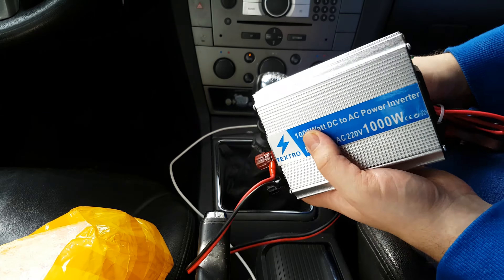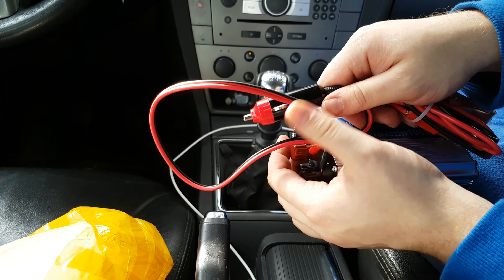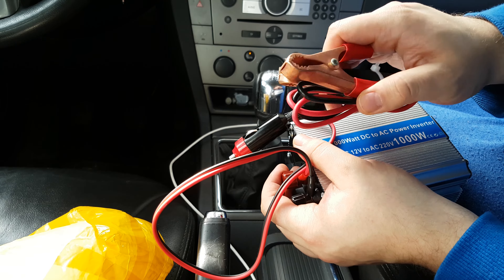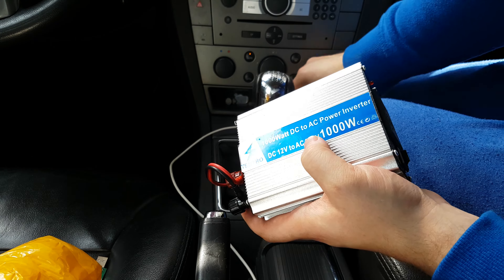In the package we have connectors for the standard car socket, and we also have connectors for connecting directly from the battery. So we will try connecting it from the car.